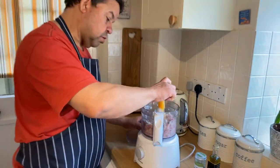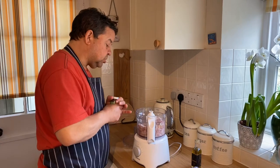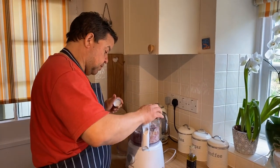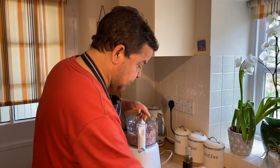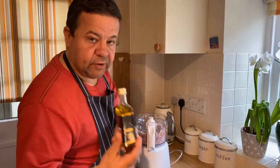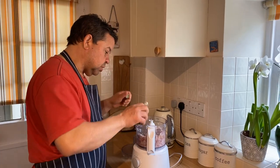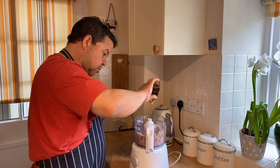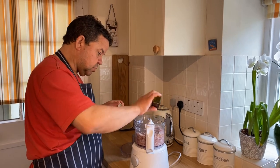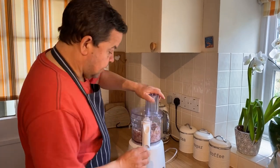I'm going to crack an egg in — that's just to help it bind. I've got a bit of sage. And a special little treat today, as it's Sunday, we've got some lovely truffle in it. Truffle with pork, lovely. Just going to drizzle a little bit in, a few drops. Very strong.